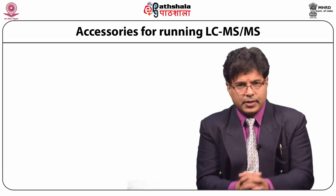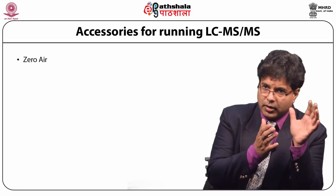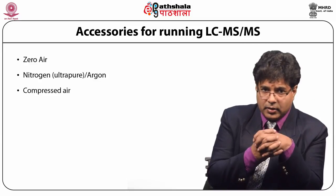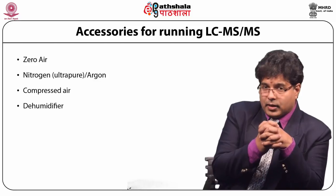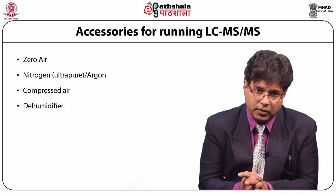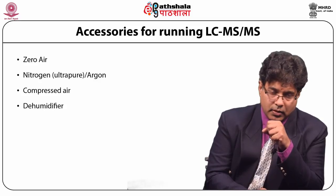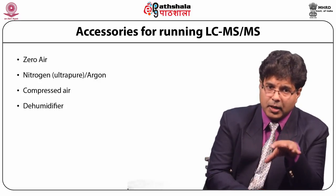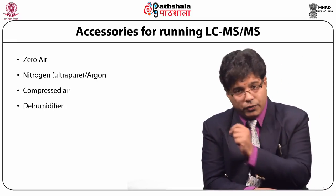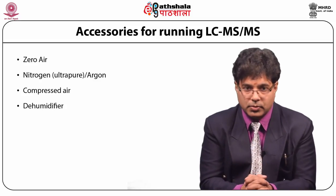The major accessories for running LC-MS-MS are zero air, argon, or ultra-pure nitrogen gas, and compressed air. In mass spectrometry we do not allow oxygen to enter at different places for several obvious reasons, so inert gas is used. Compressed air is used to isolate nitrogen, and ultra-pure nitrogen is fed into different places to perform different jobs, which I will explain when discussing the various parts.